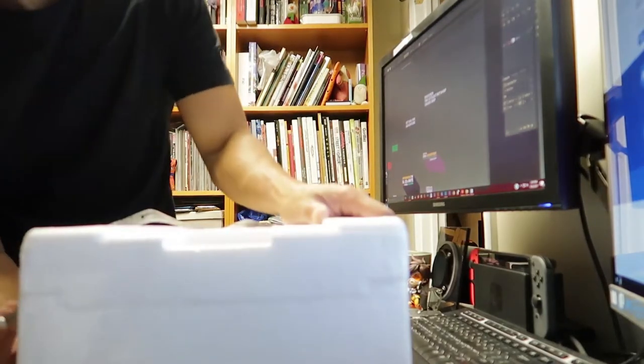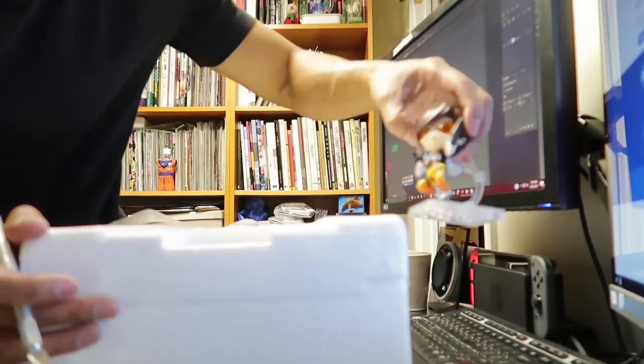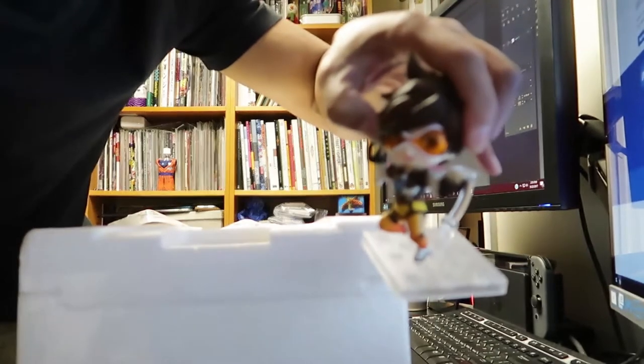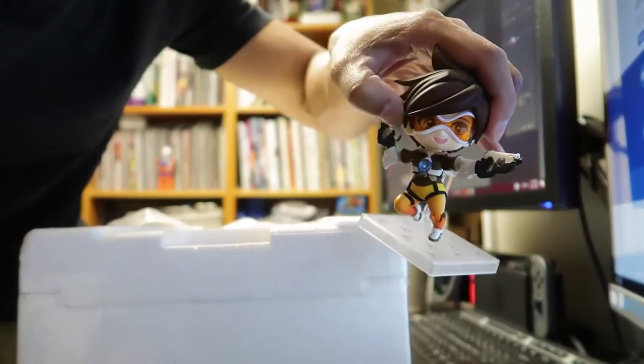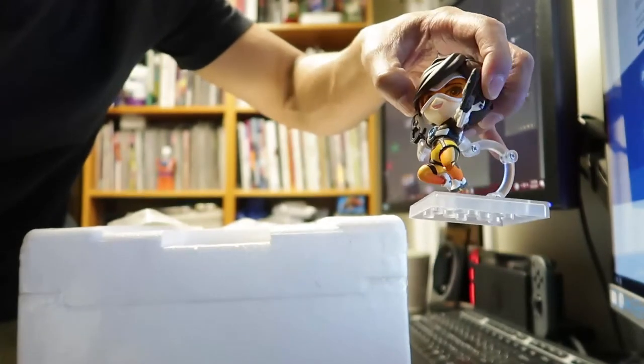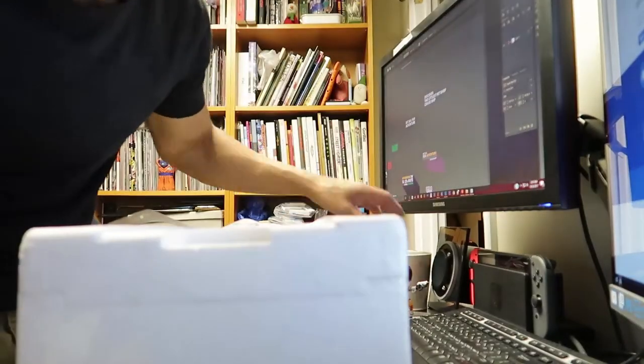I don't know if you guys can see it in the background, but I have this Nendoroid — is that how you say it? — Tracer, that came in not long ago either. I've been on a toy buying frenzy lately because I made some money over the summer so I could afford it. But this thing's adorable — so cute, right?